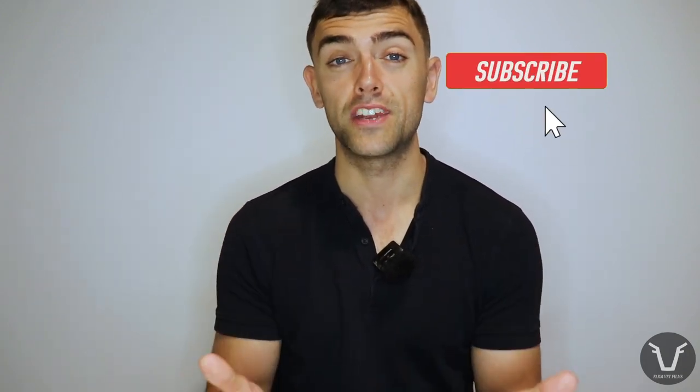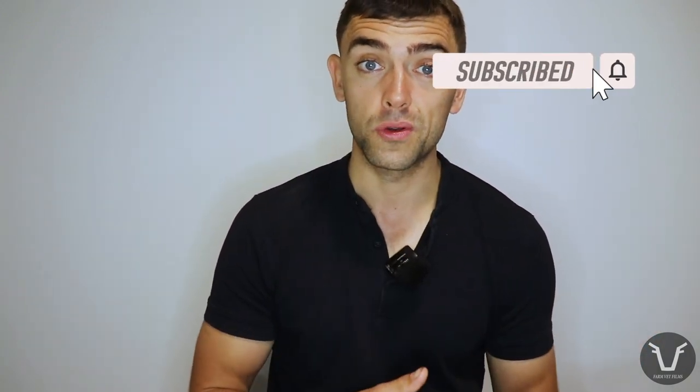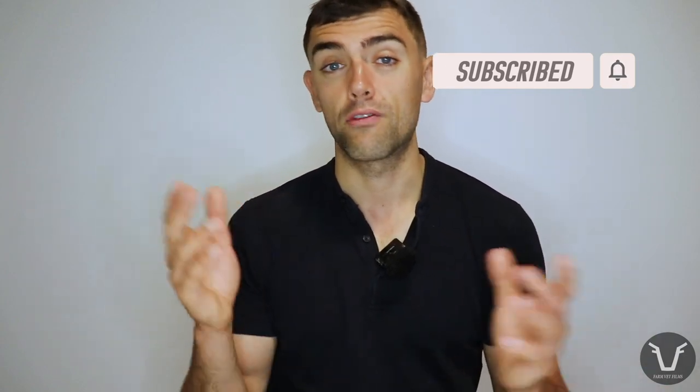If you enjoyed that, don't be afraid to give the video a thumbs up, leave me a comment and let me know what you thought. Click subscribe and ring that little bell next to it. I'll see you next time.